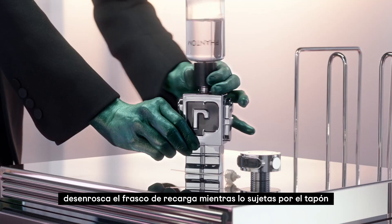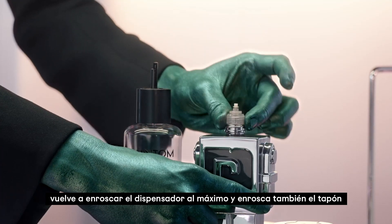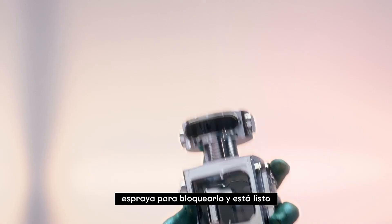Unscrew the refill while holding it by its cap. Screw back the pump to the max, then screw back the cap. Spray to lock and you're ready to go.